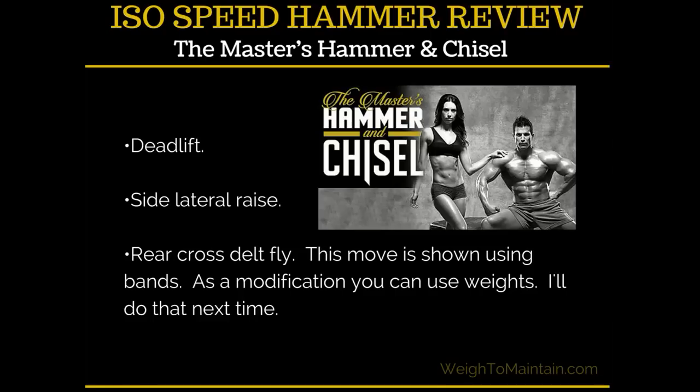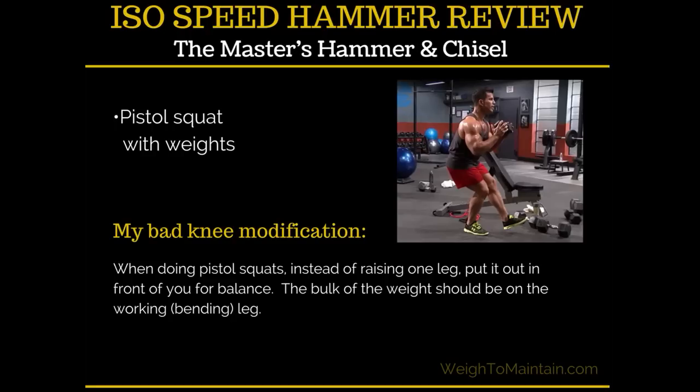The rear cross delt fly is shown using bands, but I wasn't super thrilled with it that way. As a modification you can use weights, and I'll definitely do that next time — I feel like you get a little more resistance with weights. And then my favorite move was the pistol squat with weights.